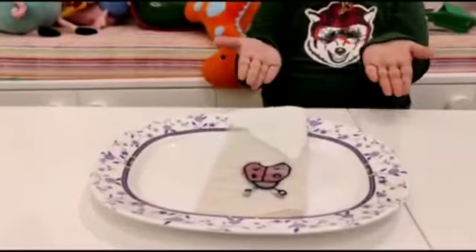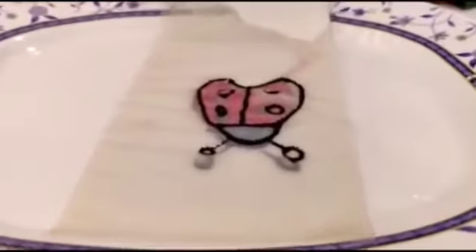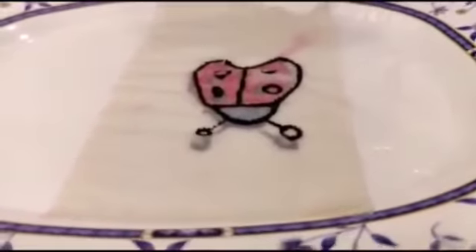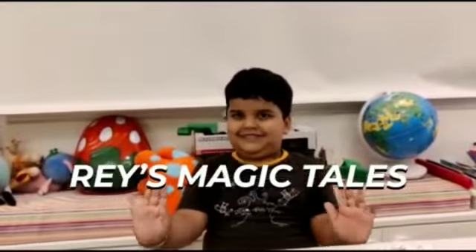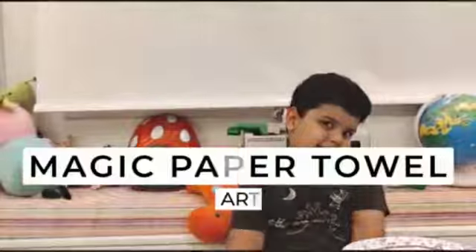Oh, it's kind of really nice. Wow, it's so nice. Hello friends, welcome to Magic Pins. Today I'm going to teach you a magic trick.